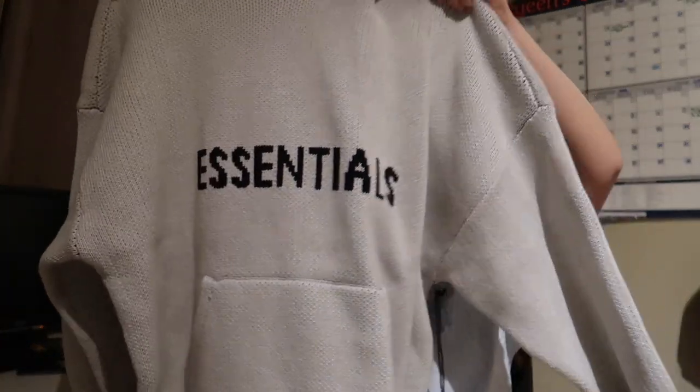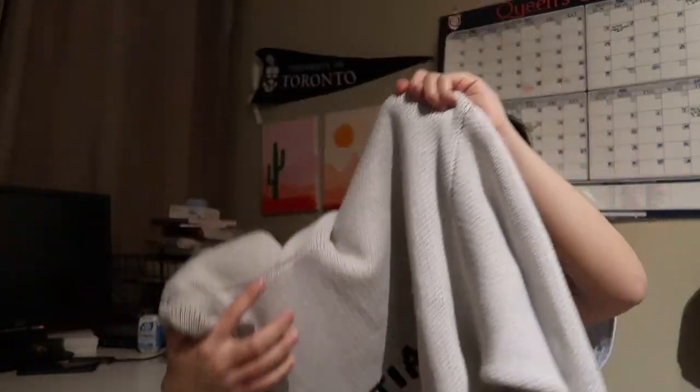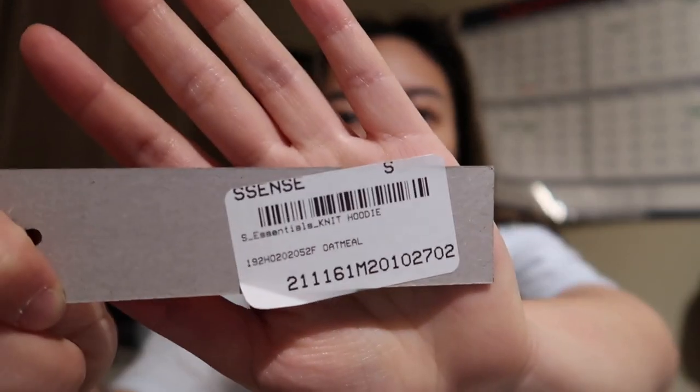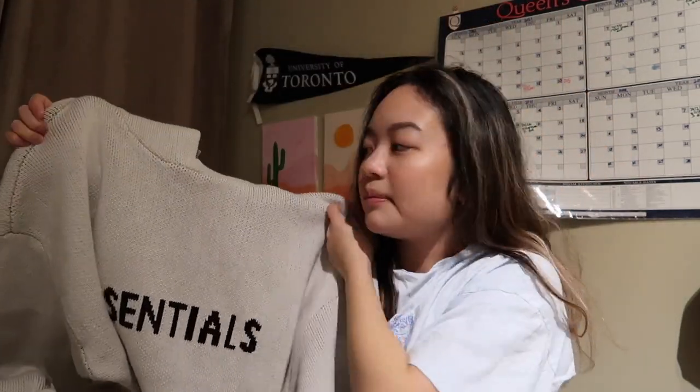This hoodie I gotta say is very very cute, arguably a lot cuter than the black one that I reviewed last time. It's also knit so the material is different, as you can see right here. The tag actually says that it's oatmeal color. It's a size small, it's kind of big on me — I'm five feet tall as I mentioned last video, so the extra small fit really well last time.